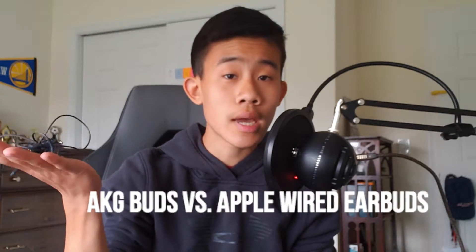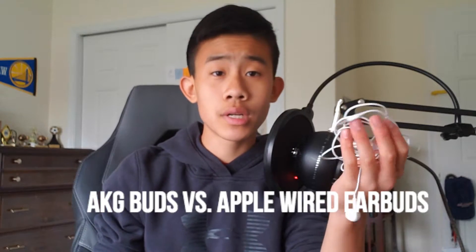The two that I have is one, the AKG buds, and this one is the Apple wired earbuds. I think they're both really good and either one is pretty much fine, but I just have some pros and cons of them — I'm gonna be comparing them both.